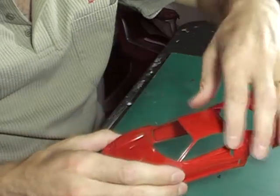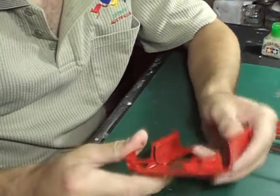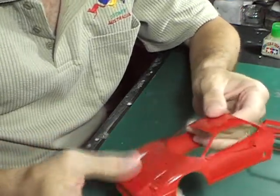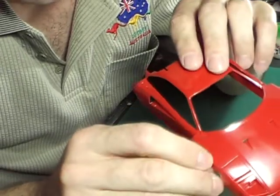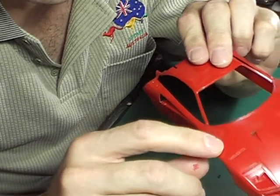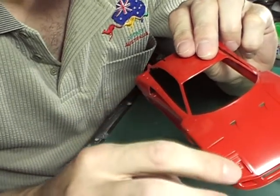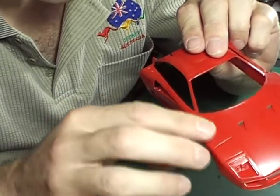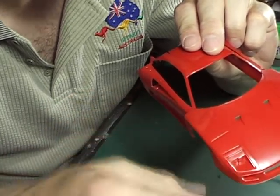Now what you're looking for in this stage, one of the first things is what is called flash or sink marks. Now Tamiya kits are renowned for their good quality moulding, but even so you will get a little flash that needs to be removed. What a flash mark looks like is just a little raised line which runs along the length of a model. You can see this with the naked eye, you may just pick it up on camera. But if you run your finger along the surface, you'll just see a faint raised line.